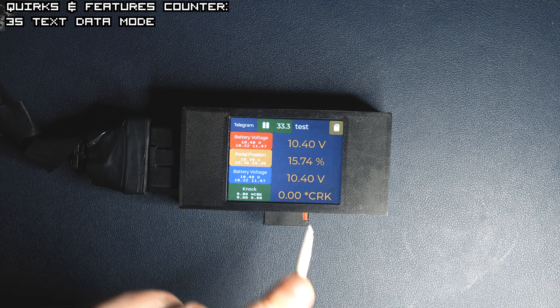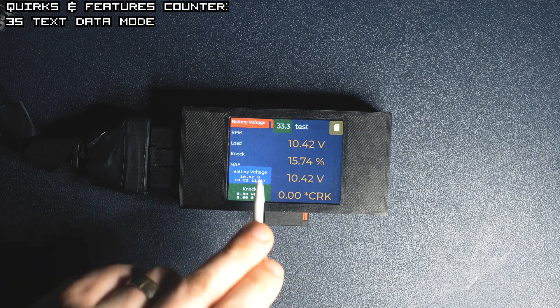The next screen is quite straightforward — it's basically four values displaying all the time.